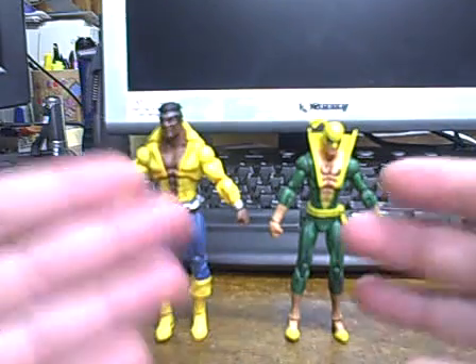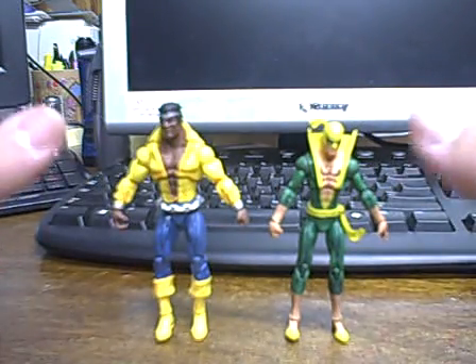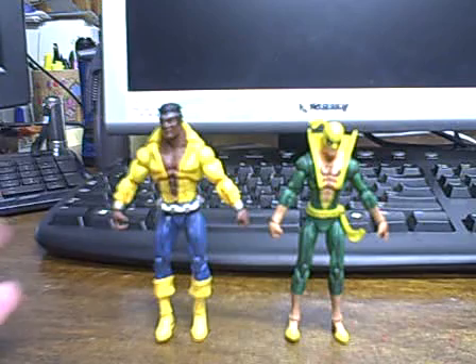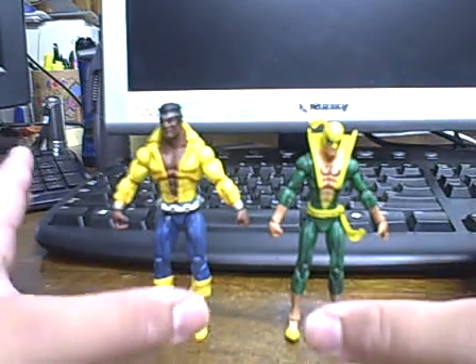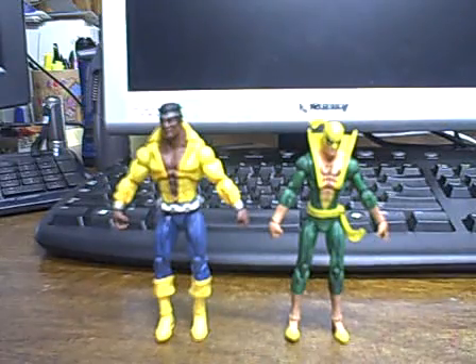I hope I've helped you guys decide if you want this two-pack. Let me know what you guys think of the figures in the comments — do you like them, do you hate them, do you own them? Till then, I'll see you guys later. Adios.